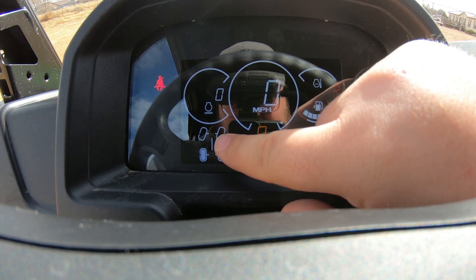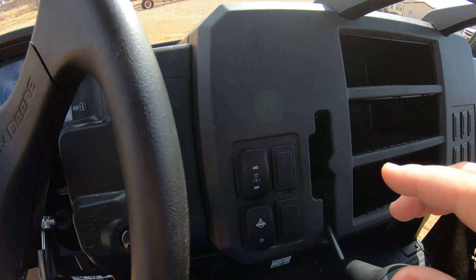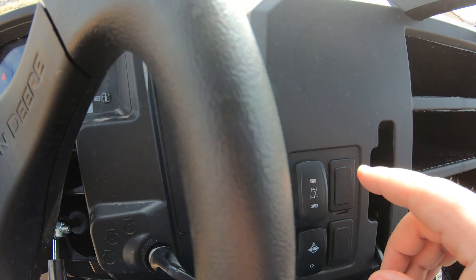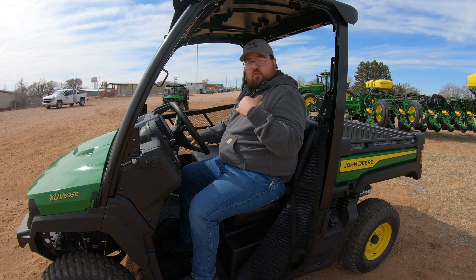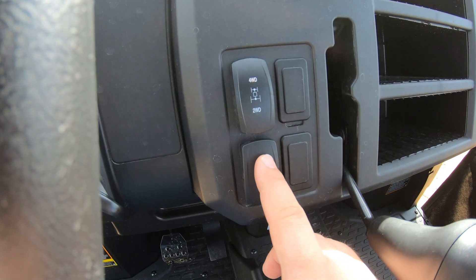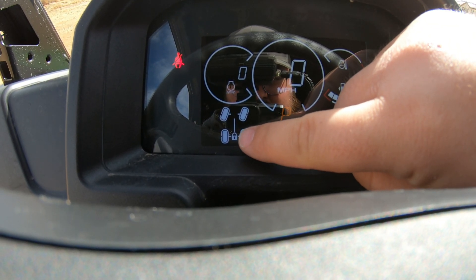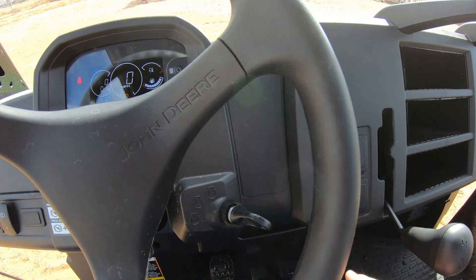On the screen right now, only the rear wheels are highlighted. To engage four-wheel drive, there's a switch to the right of the steering wheel. Once you turn that on, both sets of wheels light up on the display. To engage the differential lock in the rear — locking in those rear wheels to pull at the same speed and help get out of sticky situations — there's a separate switch right here. Once engaged, you can see the lock indicator between the rear wheels on the display.